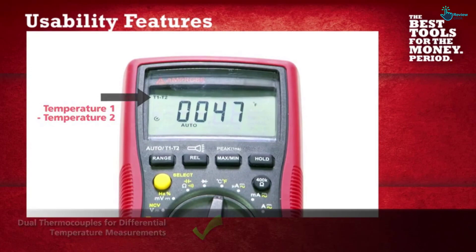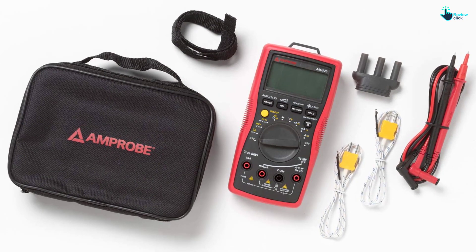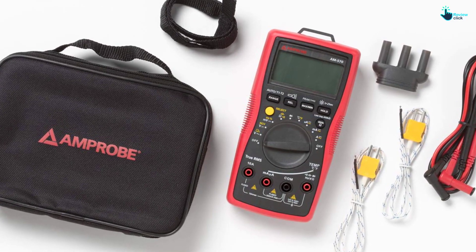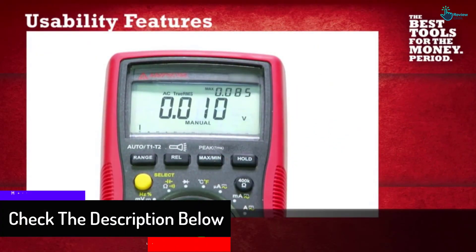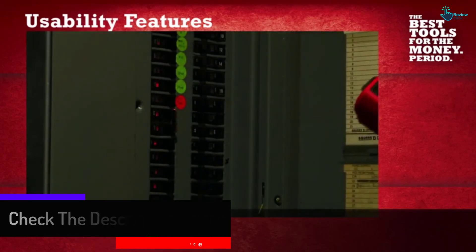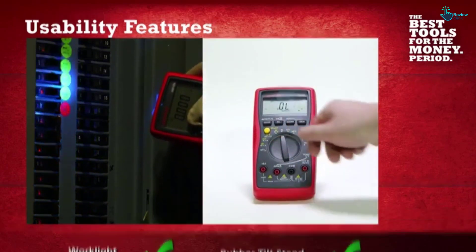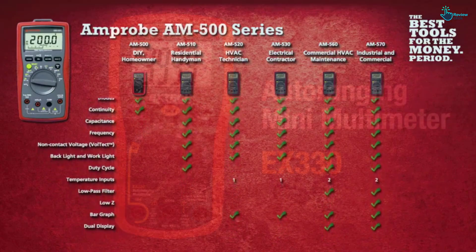It can measure 1000 AC and DC volts, 10A of AC or DC current, capacitance to 60 millifarads, resistance up to 60 megaohms, and frequency to 60 megahertz. You can check the duty cycle and diodes with the AM-570, while temperature inputs can be dual displayed. It is rated to Category 3 600 volts and Category IV, meaning it is good enough to stand up in an industrial environment. It features a low impedance mode for detecting stray voltages, a non-contact voltage detecting sensor, and an LED flashlight as a nice touch.